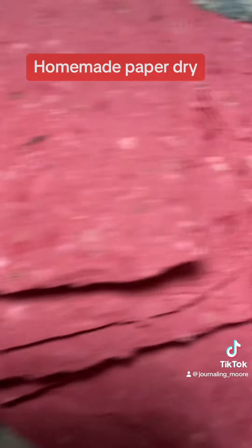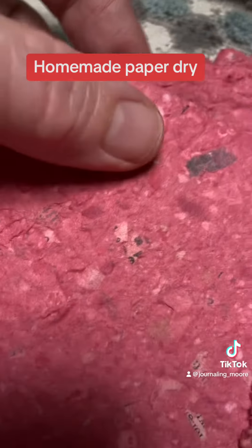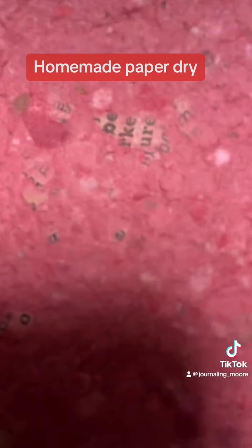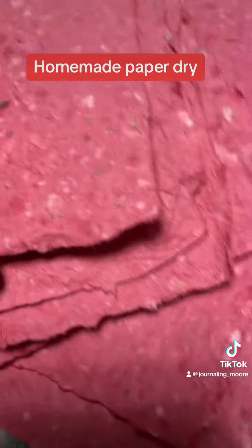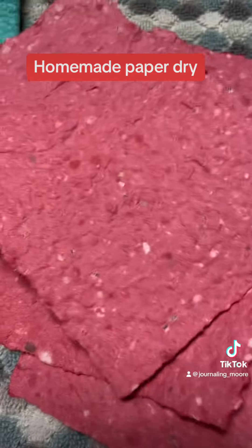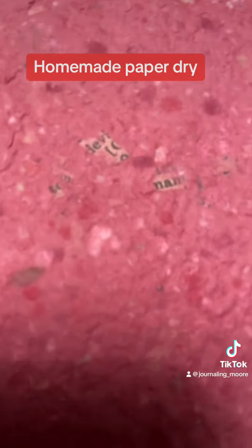On some of them you can see the lettering if you look right in there — see that? That's the book pages. You can see it too. Came out really nice. I just figured I'd give you a look at it since it's dry. Take care!